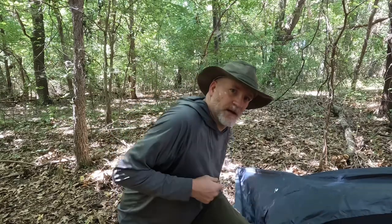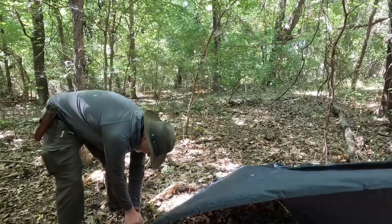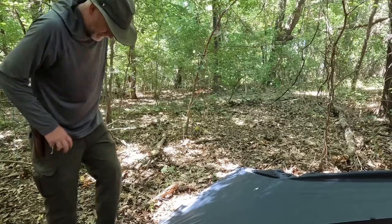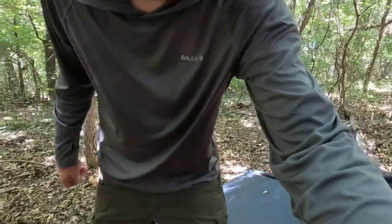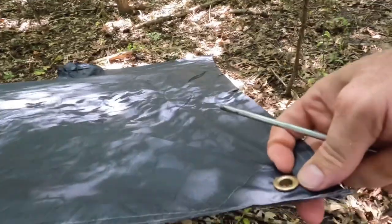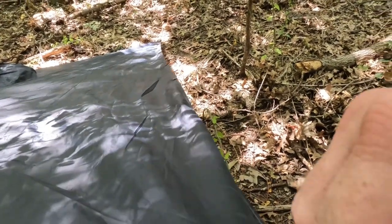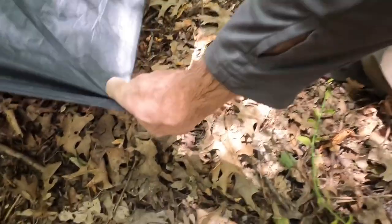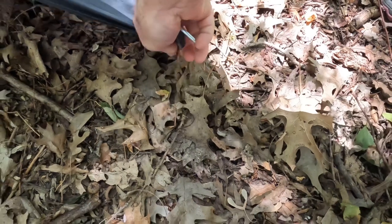Now that we have two sides tied out — one on either end, one on each corner — we can tie the two wings out. I'm going to start on this side, pull it out tight, stake it down, and then roll to the next side. For this last corner, I'll take you guys around with me. We've got our last corner here. We'll run the stake through, pull everything out of the way, pull it back, and peg it down nice and tight.